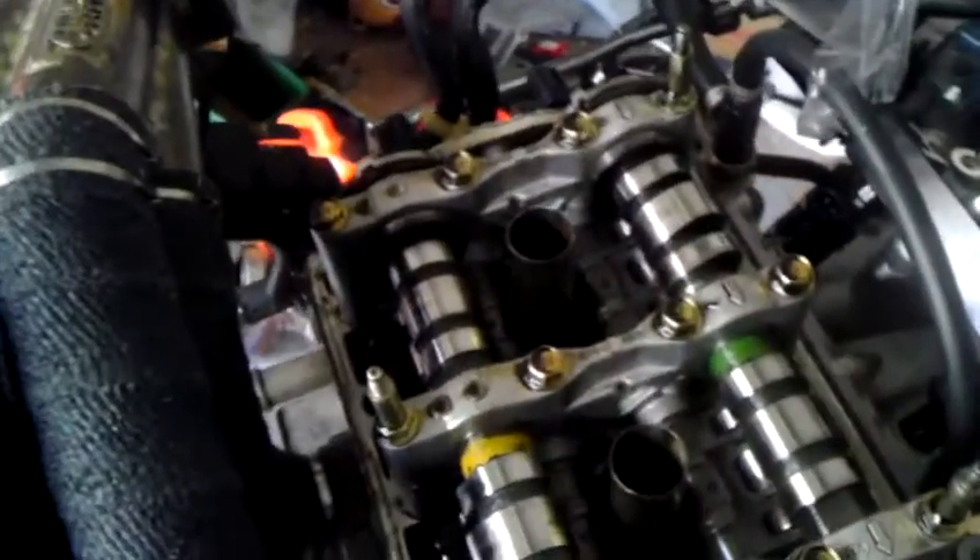I'm currently running Kelford 179 Stage A, Stage 1 cams. They were great as a normally aspirated cam. Hopefully they do just as well on a turbo. We'll have to see what the guys at the dyno can do. And they are marked green and yellow for intake and exhaust.